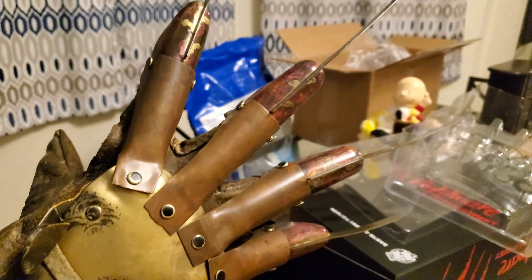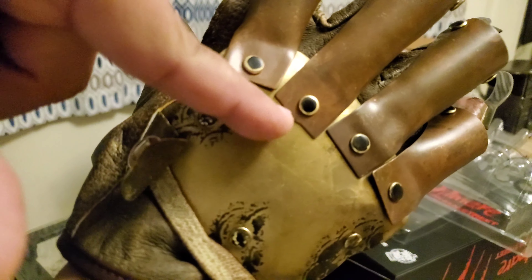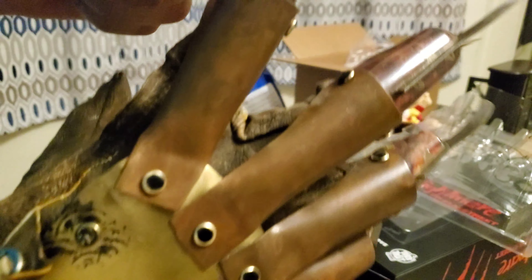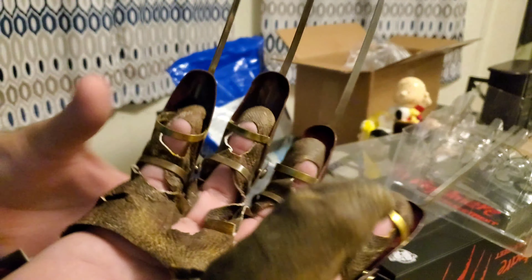There's one place — razorgloves.com — he does some really good gloves. His hero glove, the Numero Uno, has that soldered blade detail too. I want to get that from him eventually. But overall this is actually a really awesome glove with great detail. My only wish is that they made the fabric thicker, but overall it's really good.